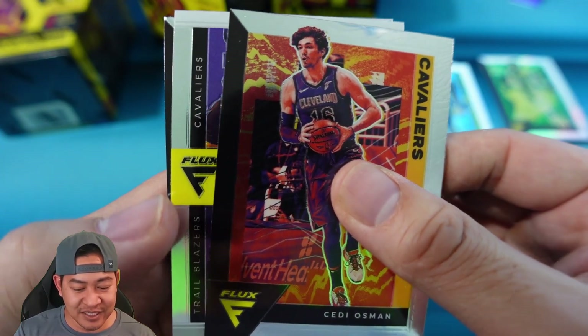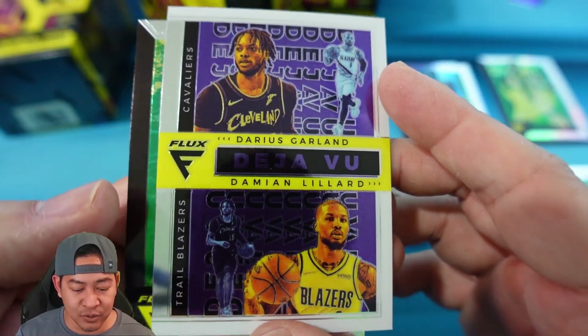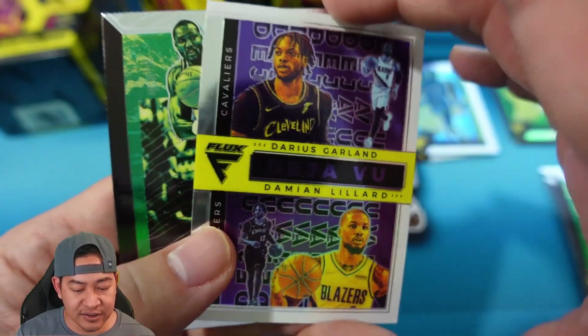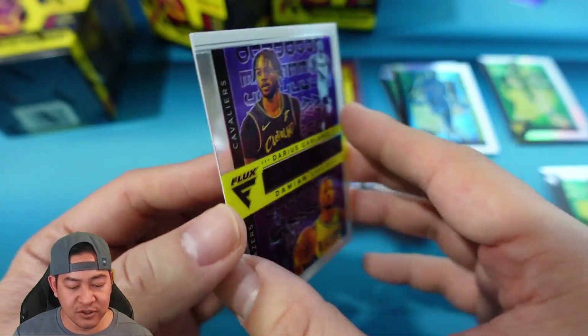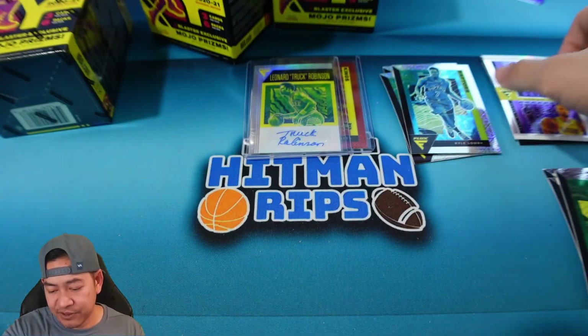We have what must be an insert for the Cavaliers — actually it's a dual team insert, Blazers and Cavs — Garland and Lillard. I've actually never seen that insert before. That is called Deja Vu. It must be like the player that they play — kind of like pairing players. Pretty cool insert there.